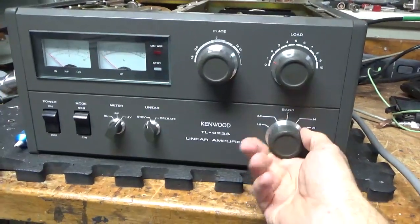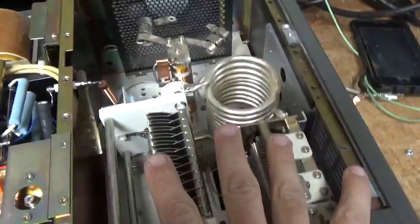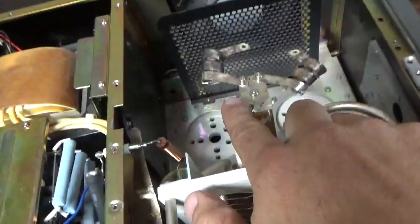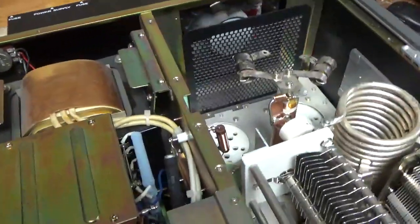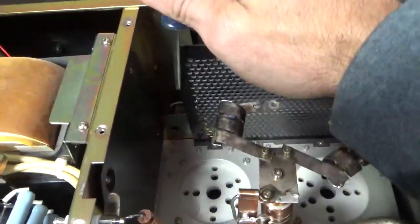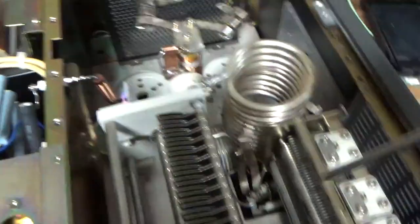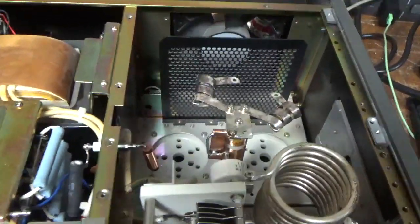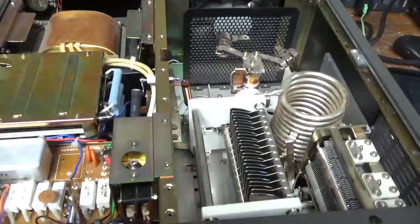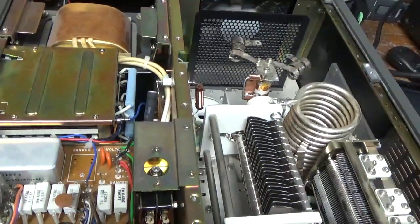Now it goes to 10 meters. The capacitors look good. Put the strap in over here. Put the series glitch resistor in. Over here, meter protection diode. Zip-tied the wires. Cleaned the contacts on this relay back here with Deoxit Gold. Did the 10-meter mod — it's a multi-step process. I'm going to flip it over and show you the bottom.